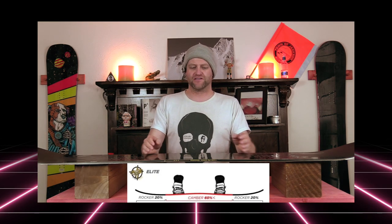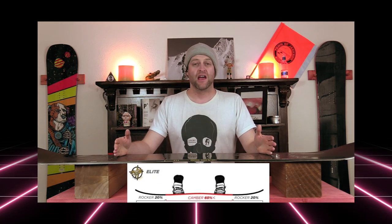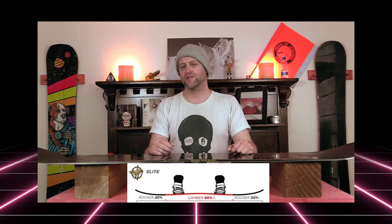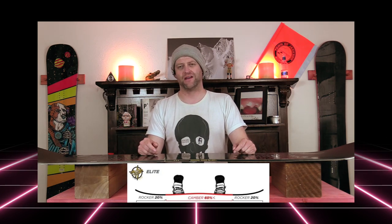This board features Rosinald's Amptek Elite camber profile: a 60% camber section through the middle, 20% rocker in the nose, and 20% rocker in the tail. So it is cam-rocker, but you're going to have a load of traditional camber underfoot with that looser, playful feel out in the tip and the tail.